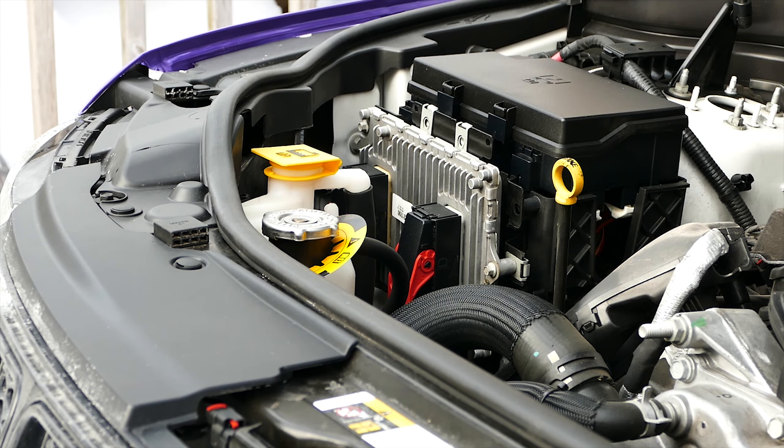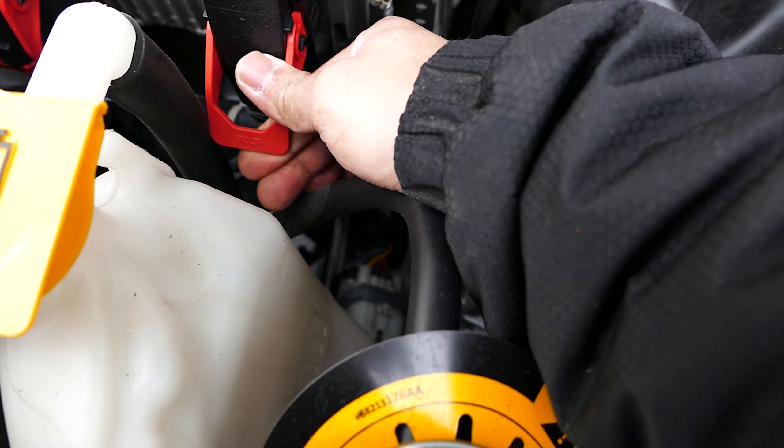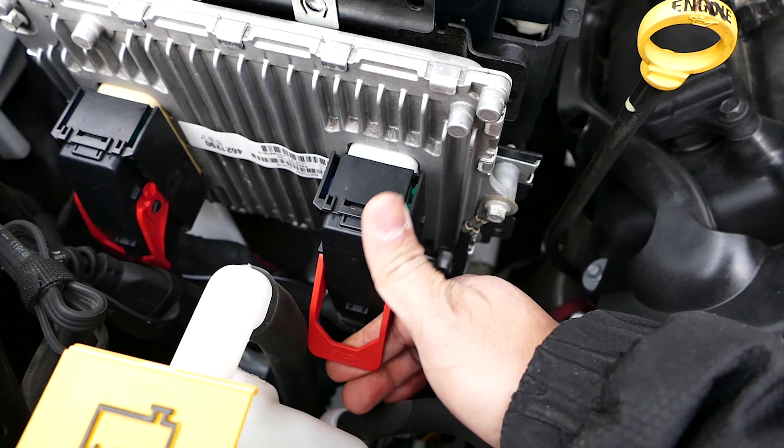With the battery disconnected, get into the engine bay and locate the factory PCM. In the Jeep Grand Cherokee, it is located in the front of the engine bay on the passenger side, next to the fuse box. Once located, remove the two large connectors from the OEM PCM.